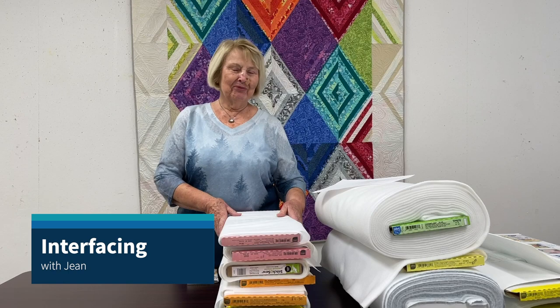Good morning everybody. I have all this lovely white stuff that I'm going to talk about today. It's always a puzzle when people come in looking for a specific interfacing — they're not exactly sure what they should buy. We thought it would be nice to share what we do with some of these products so you can decide what you'll need for whatever it is you are doing.